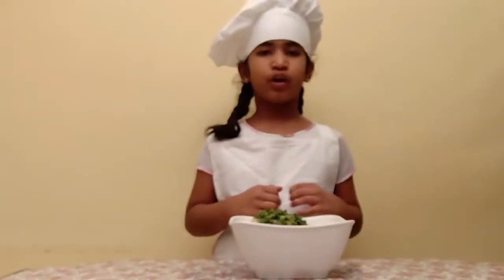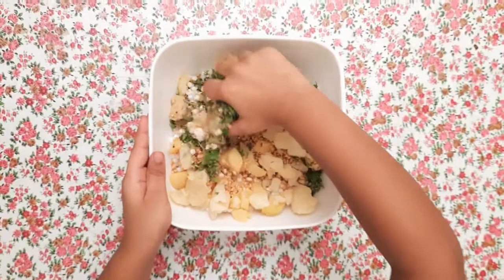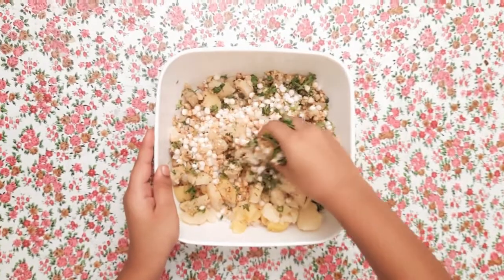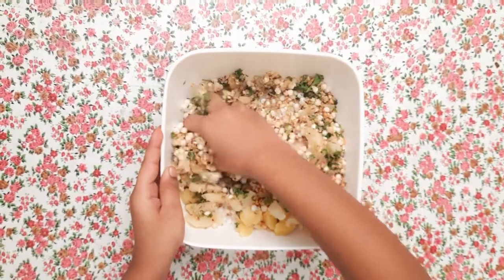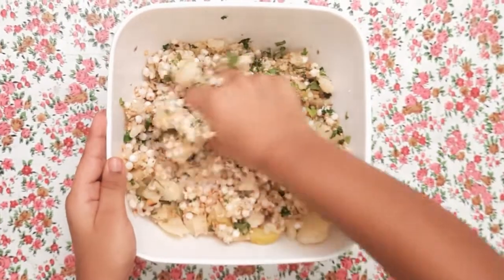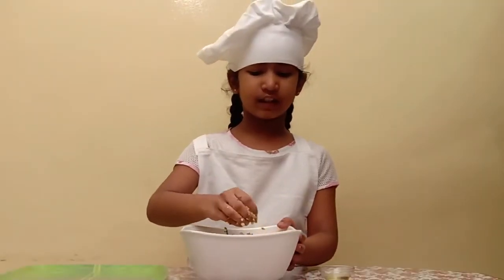Mix them all together. Make sure you're smashing the potatoes — potatoes help in binding. Make sure the ingredients are mixing well.